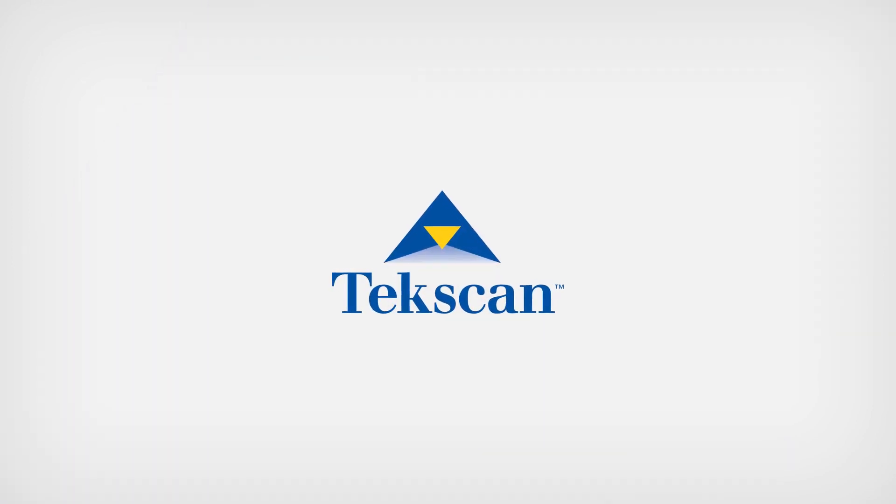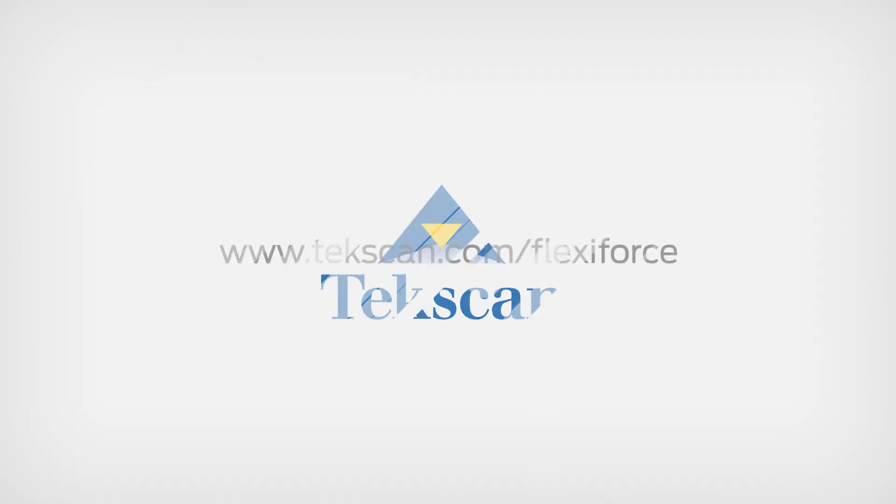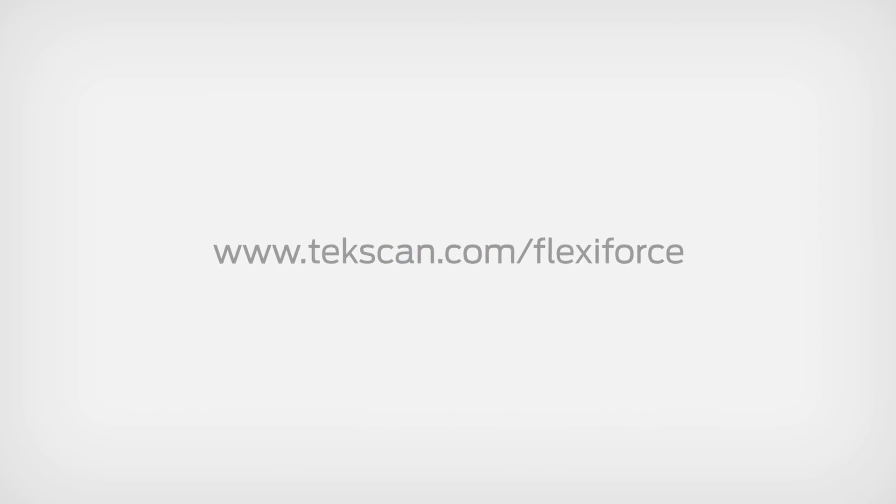For more information on our FlexiForce sensors, visit www.tekscan.com/FlexiForce.